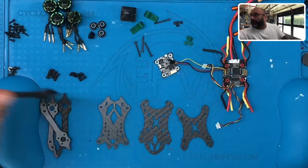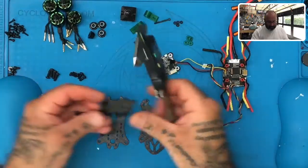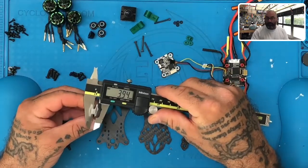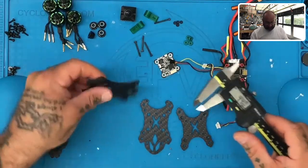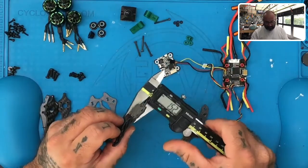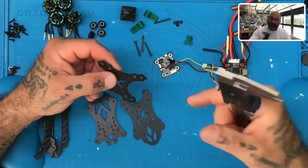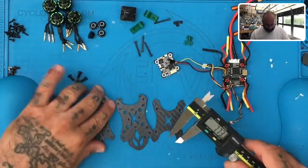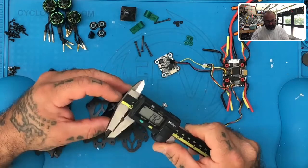Let's grab our calipers and get an idea of the frame dimensions. Our frame is roughly about four millimeters thick — we'll round it to four millimeters. That's what the arms are. Then we have our plates. The top plate is about 1.5 to 1.6 millimeters. The bottom plate is about the same, and then we have a plate supporting the arms between the bottom plate and the top of the arms, also about the same. These are probably cut from different sheets but are most likely intended to be 1.5 millimeter sheets.